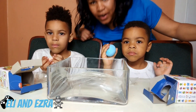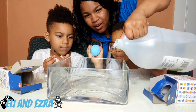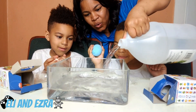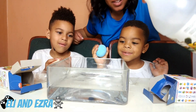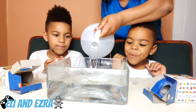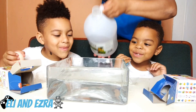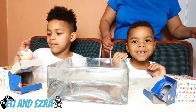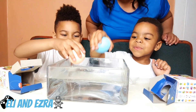All right, kids, so we're ready. We're going to pour water inside here. We're gonna fill it up nice and hot. Okay, go on and drop it in.